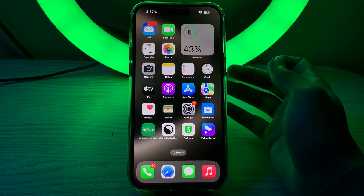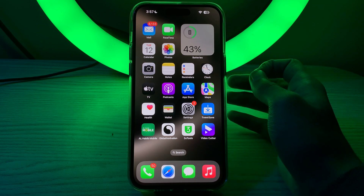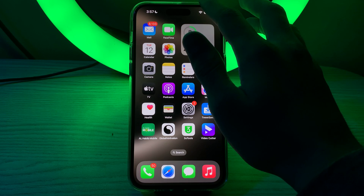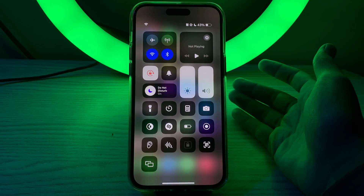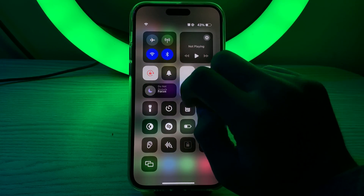Also make sure Do Not Disturb mode is off. If this mode is on, it can silence all incoming calls, notifications, and alarms. You can disable it from the Control Center by scrolling down from the top-right corner of your screen. If Do Not Disturb is enabled, simply disable it.